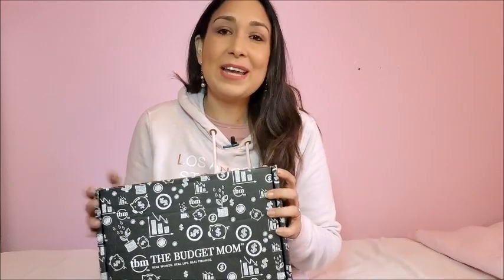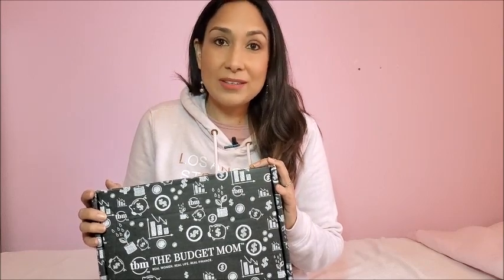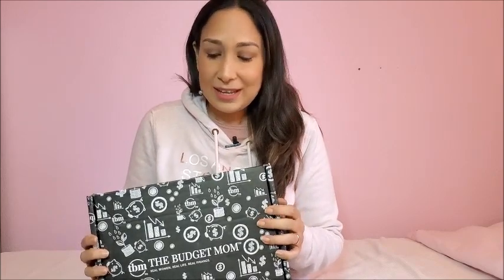All her information is going to be down below if you want to check her out. I ordered this last December but as some of you may know, we were in Peru — we spent the holidays with my family there — and these arrived while we were away. So finally I can open it and start using it. I really want to start budgeting as much as I can this year. I want to pay off debt and be able to save money. I think that's everyone's goal — to be financially secure.